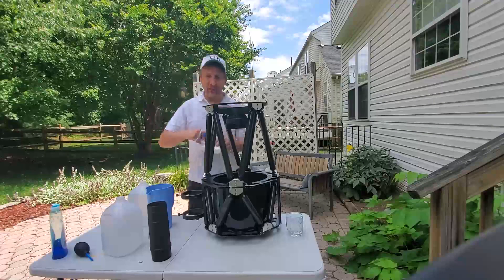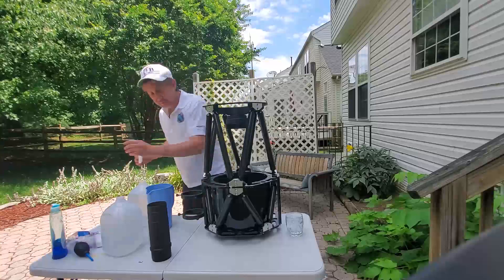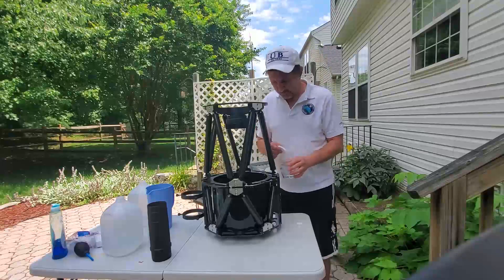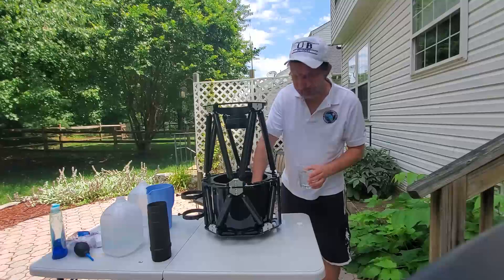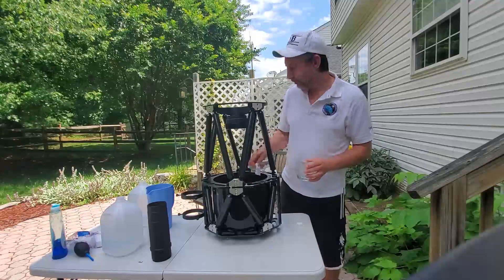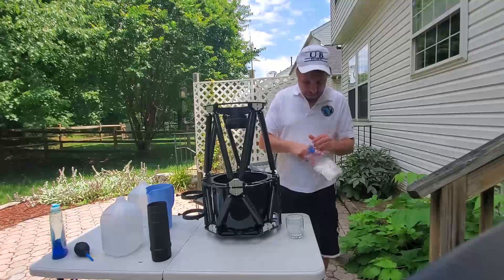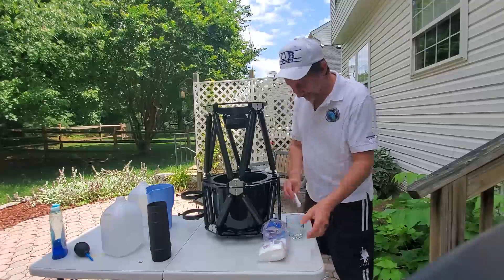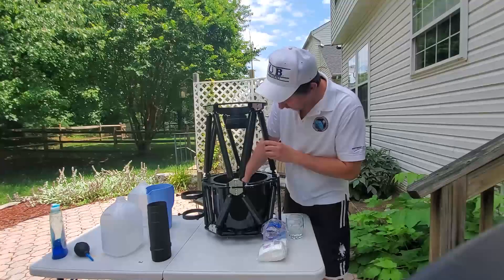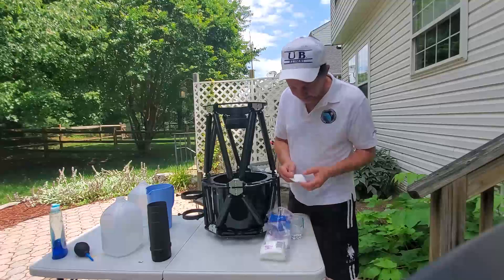I like to use these cotton swabs that are square — the kind women use for their makeup — they have a lot of surface area. Just like you would do with a Newtonian or another type of mirror in the sink, you dip it into the solution and drag it across the mirror's surface, but no pressure. You just let gravity apply the pressure. You can turn it over and do one side — done, throw it away. Each one does a swath of about two inches, so I'm going to have to go across the entire face of the mirror. No reason to use it more than once, so just throw away the piece after you drag it across once on either side.